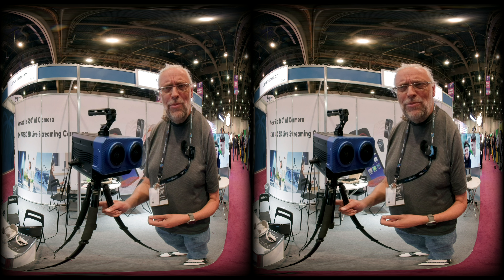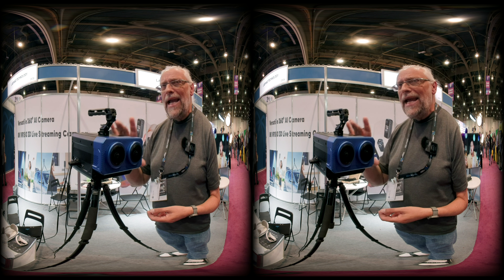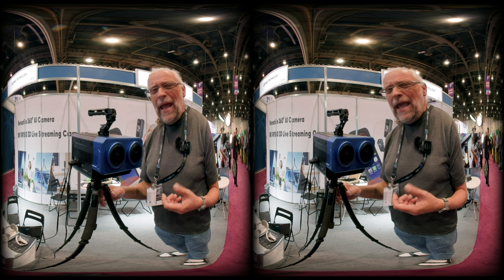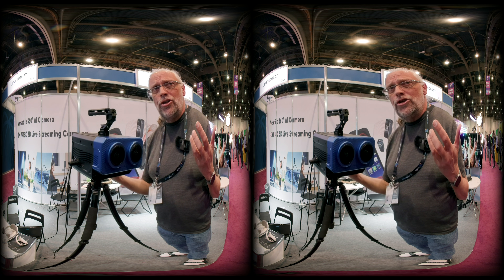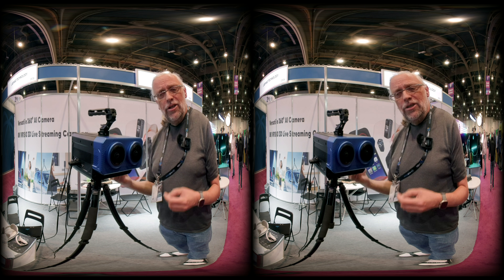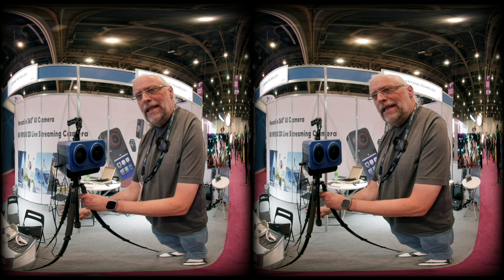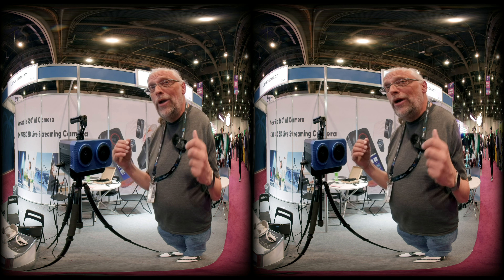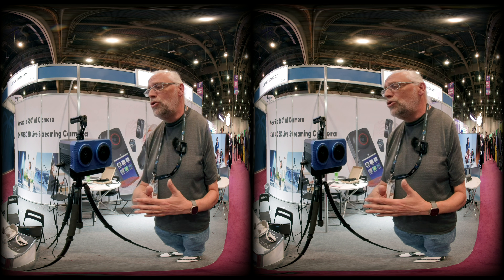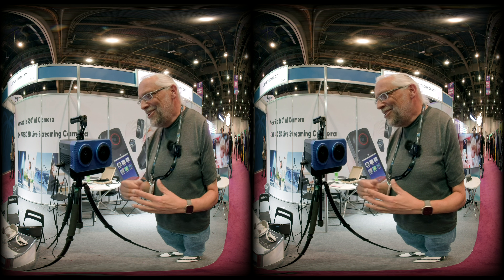It has a bunch of mounting hard points around it, and at four kilograms — that's about eight pounds — you're probably not going hiking with this. But I could totally see it being used at events like live concerts, where you could stream from multiple units placed in the audience for people watching at home. There are also a lot of people at NAB doing remote churches, and this would probably play really well for that use case — if you have the budget.